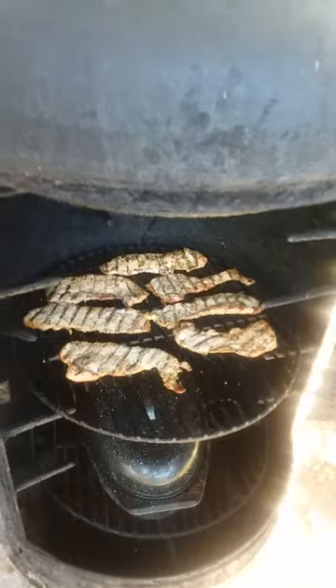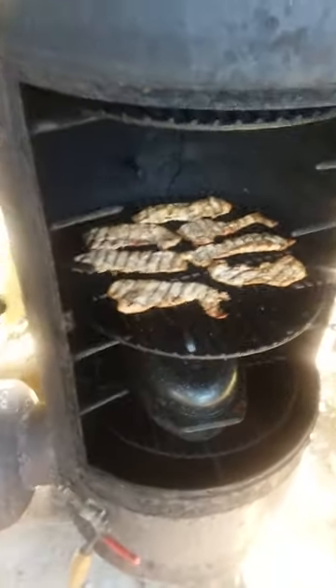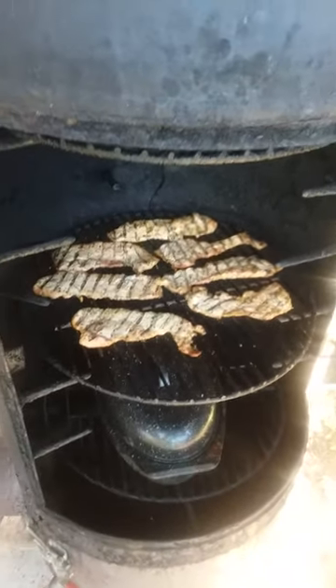Yes sir — that was the UPS man. That's my neighbor Henry Williams. I'm smoking, so yes sir, that's what I try to do. Let me go and pull these pork chops off.